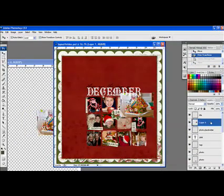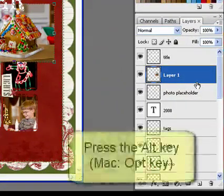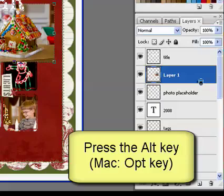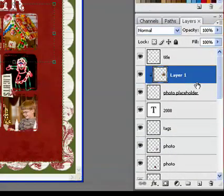With the photo in place, move your cursor between the photo layer and the mask layer in the Layers panel. Press the Alt key — on a Mac system, that's the Option key on your keyboard. As you do this, your cursor changes to a double circle arrow. When this occurs, click once.